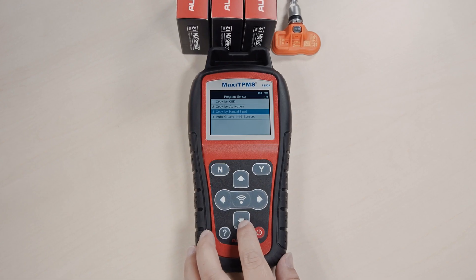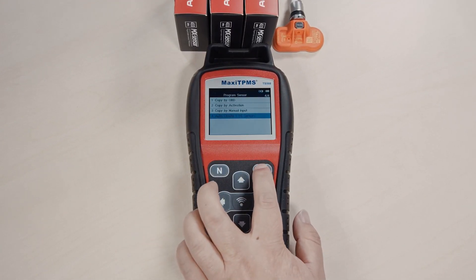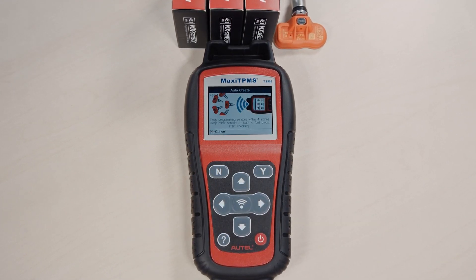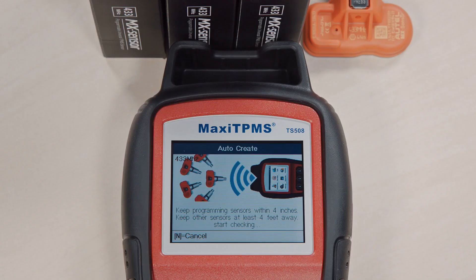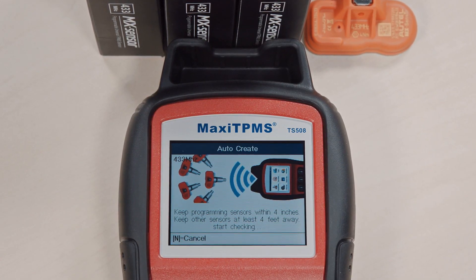Auto-Create: This method will generate a new ID randomly for an MX sensor. You can program from one to a maximum of 16 sensors at the same time. Put the sensors close to the TS-508 and keep other sensors away.